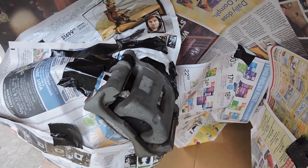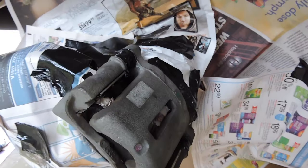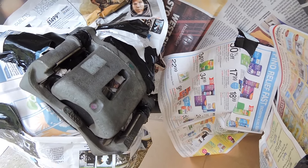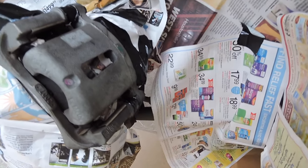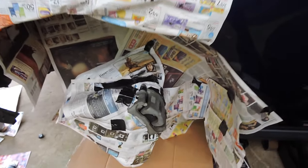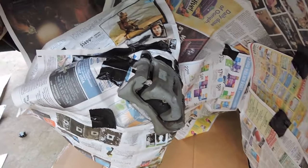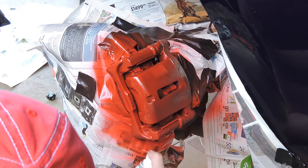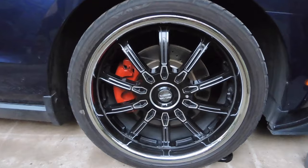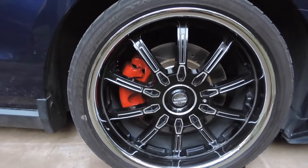I just got done taping everything up for the rear calipers. I even pushed a little bit of newspaper down into the cracks to make sure no overspray gets onto the rotors. Try to tape everywhere — put some newspaper around the body of the car too so no paint gets on it. I'm going to start spraying here in a second.